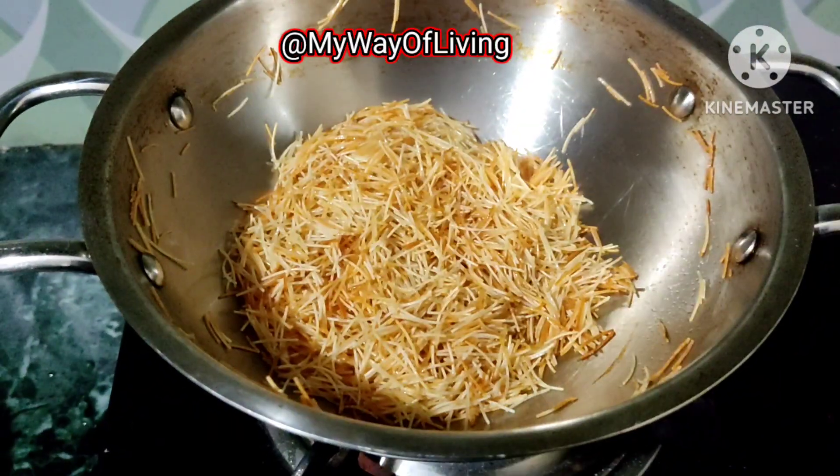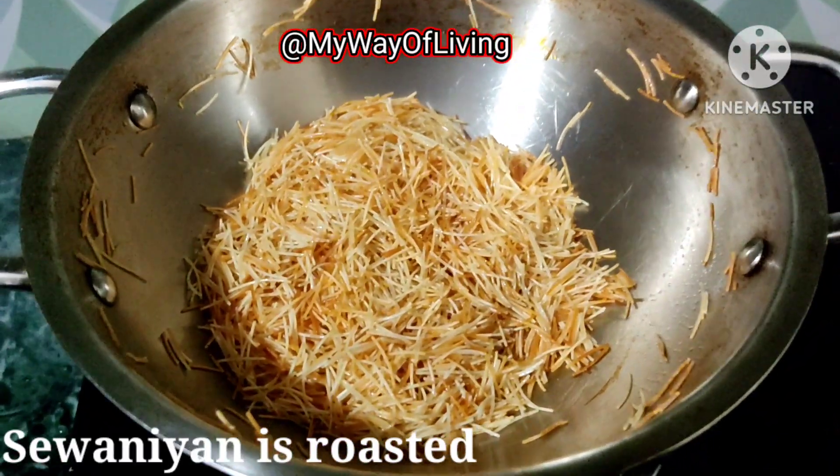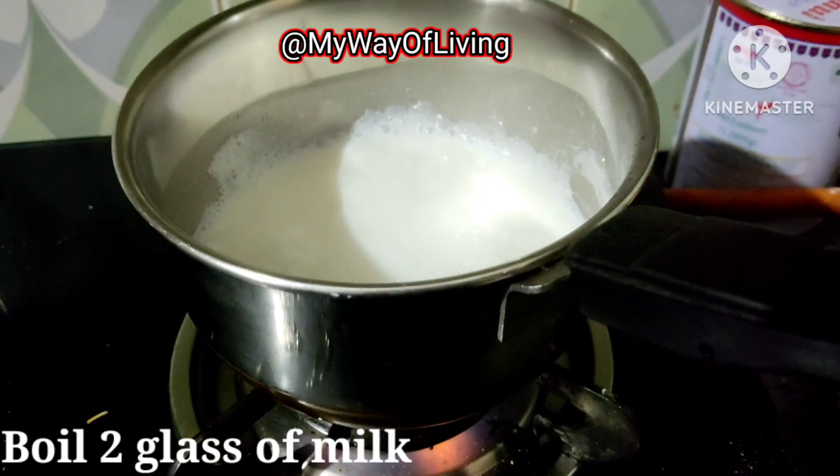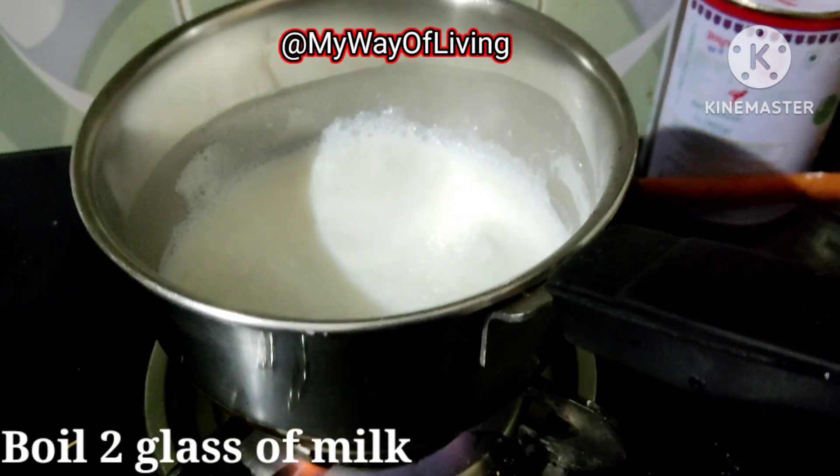गैस की फ्लेम को हम ऑफ कर देंगे। सिवाई हमारी गोल्डन कलर की हो गई है, अब हम सिरप बनाएंगे।